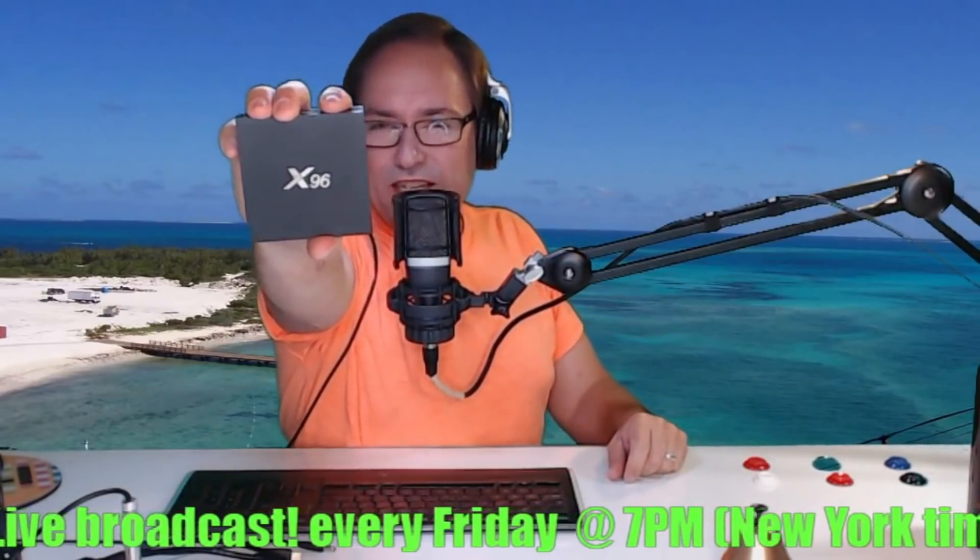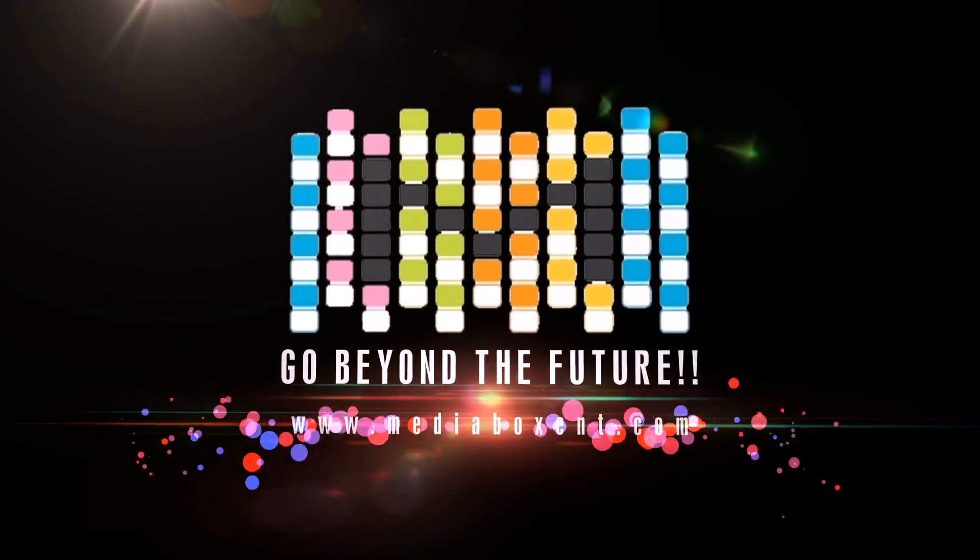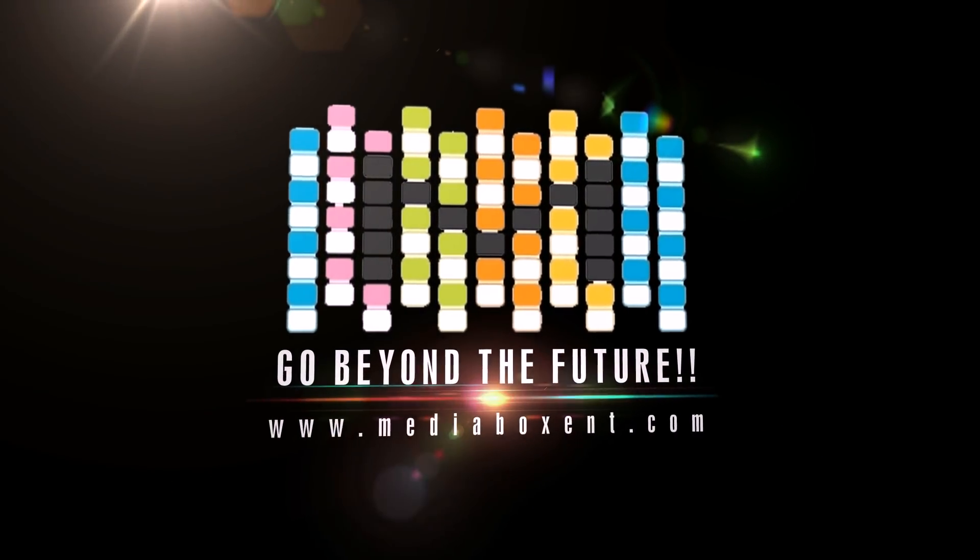Let me show you how to unlock the X96. How are you doing everyone? This is Dario from Media Box. In this video today I'm going to show you how to unlock the X96.